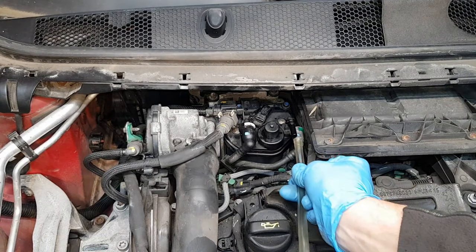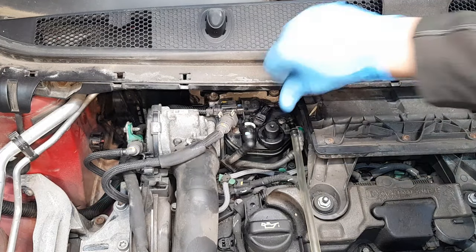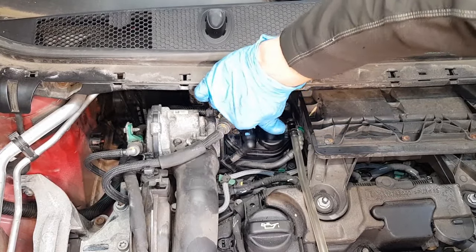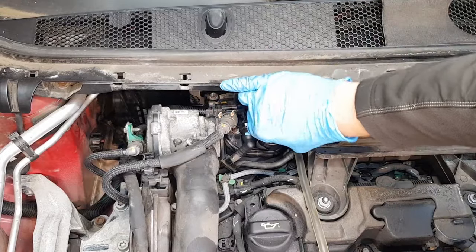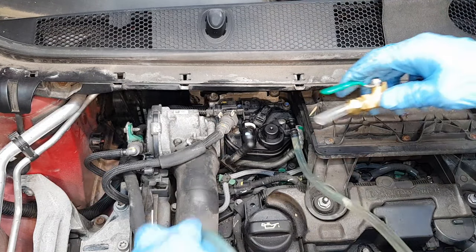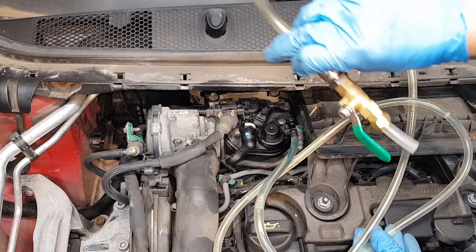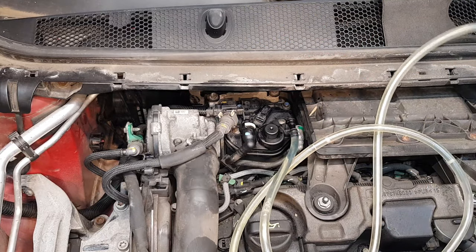I'm going to connect a separate silicone hose on it and pump until I see fuel coming out. All I'm using is basically this hose and a little valve. Just stop it when it fills up, so then you know we have plenty of fuel in it.